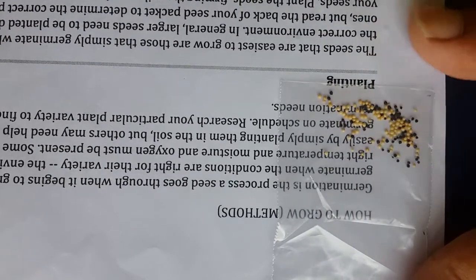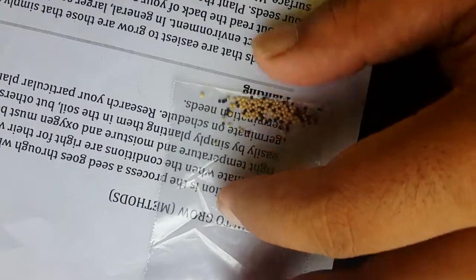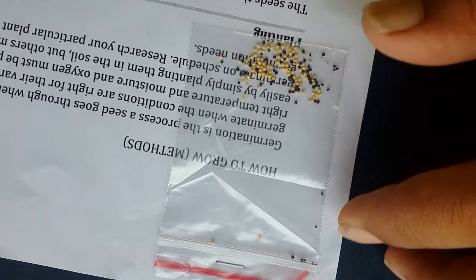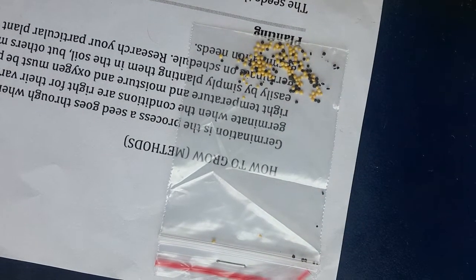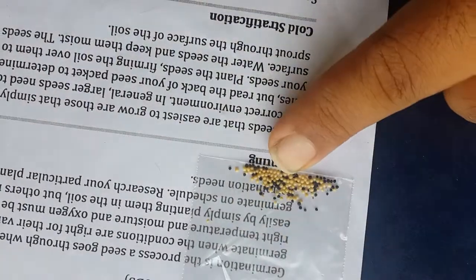Hi YouTube, welcome to a brand new video. What I'm actually about to show you is germinating anubias from seeds. This is how anubias seeds are supposed to look like. I got no idea how the real seeds actually are — I'm just believing this to be what I expected. These are anubias nana. I checked various websites but didn't get a clear idea on how to grow this, and the paper from the seller doesn't make any sense to me.